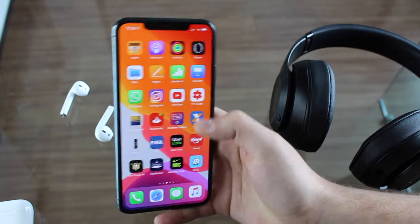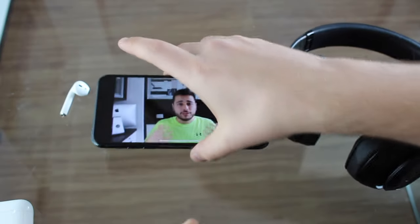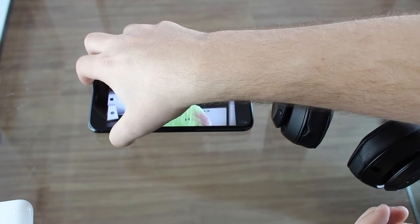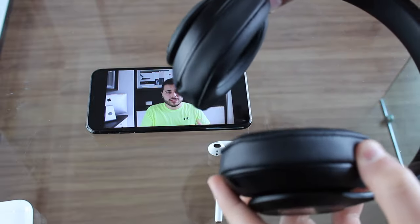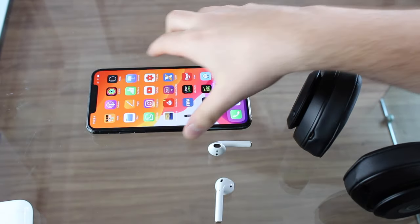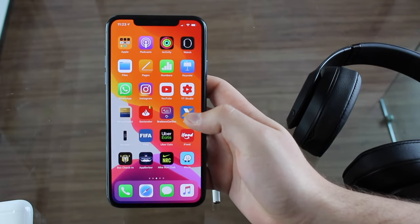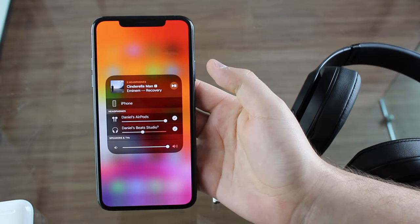I'm going to open a YouTube video — this is a video of myself, of course — and play it. It is playing, and I'll show that the audio is coming from the AirPods. Let me put the volume to maximum so you can hear from the microphone. Now hear from the AirPods, and now from the Beats — I'm putting them next to my microphone. As you can see, audio is coming from both devices at the same time. And of course, it works with any audio from the iPhone — YouTube, Apple Music, Spotify, absolutely anything will go through both devices.